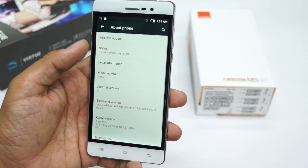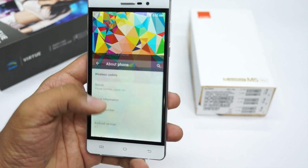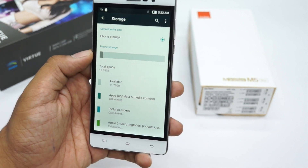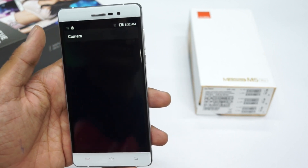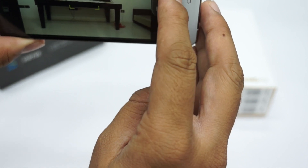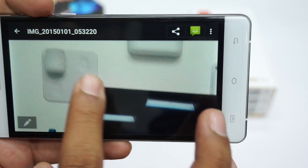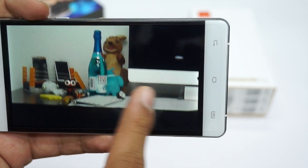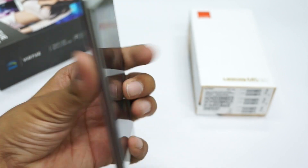Going to Settings > About, the phone is running Android 5.1 Lollipop. Checking the storage, the device comes with 16 GB, of which around 11.72 GB is available, which is pretty good. The device has an 8 megapixel camera — I captured a quick photo and it's not that impressive; it looks more like a 5 megapixel capture. That's the Swipe Virtue smartphone.